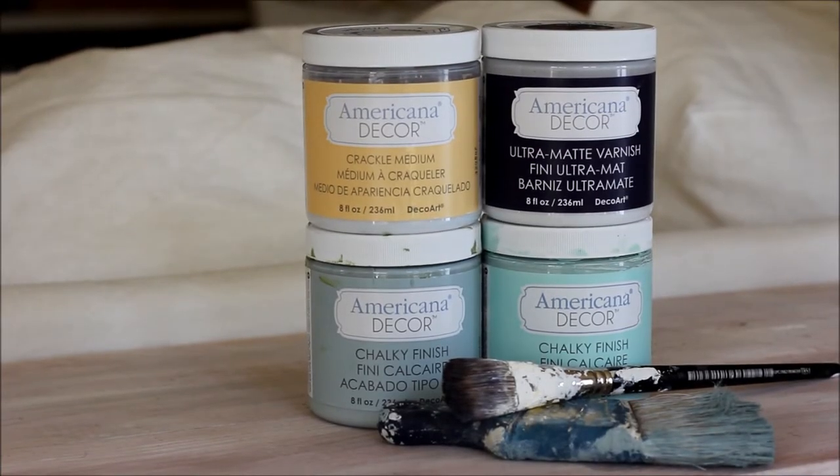For this project, we're going to use the Americana Decor Chalky Finish paint in two colors — we chose Vintage and Refreshing. We're also going to use the crackle medium to achieve that nice aged crackled look. Once our piece is complete, we're going to seal it up with the ultra matte varnish. We're also going to use two brushes: a larger brush to apply the paint and a smaller brush to apply the crackle finish.